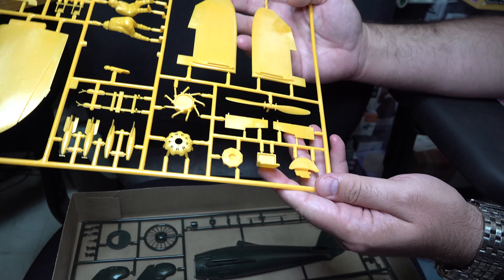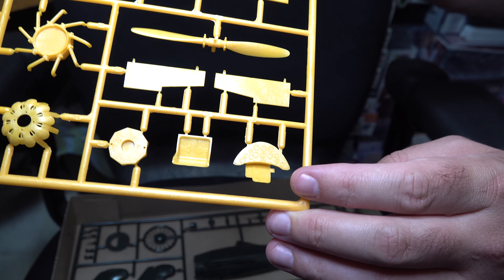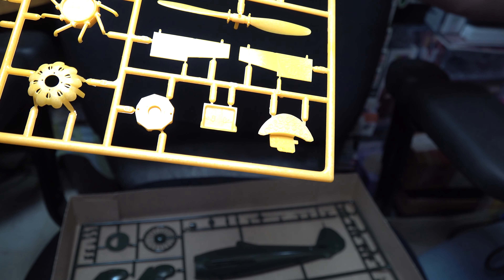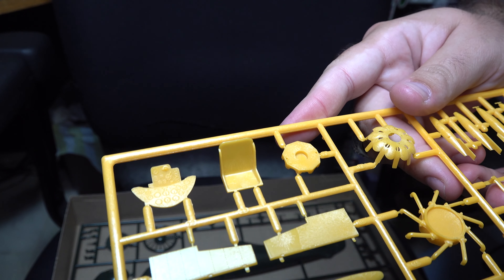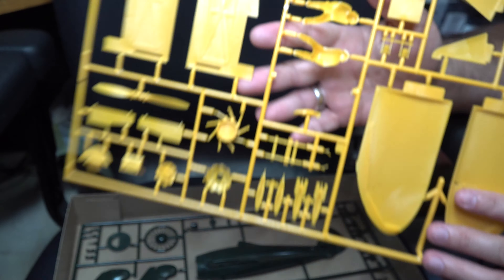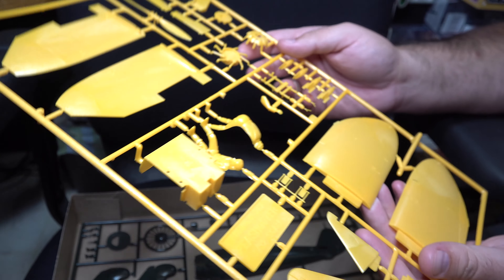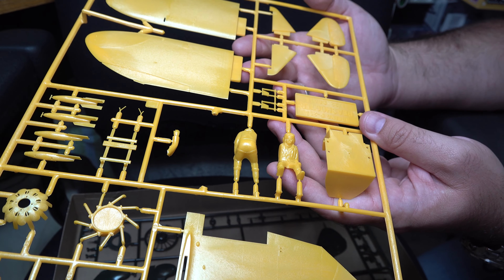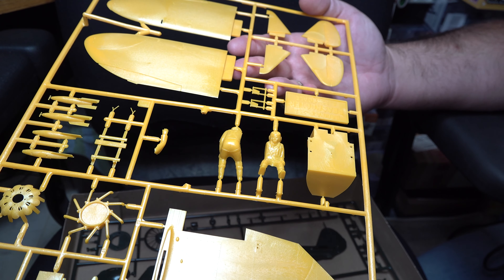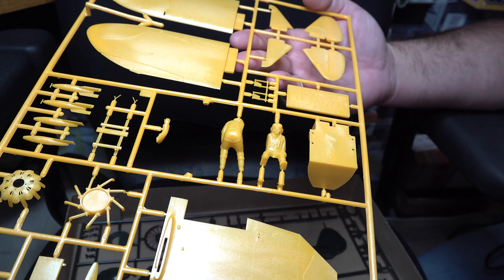Continuing on for the rest of the sprue, we've got our front dash panel which, despite the age of the kit, is not terrible — so that's a plus. Our seat with some slight molded-on seat belt detail. As well as our main cockpit tub, which is not super detailed. And a pilot figure, much the same as ones we saw on some of Hasegawa's other kits. It's pretty moderate in detail, and given how it's split, I would say it's probably skippable.